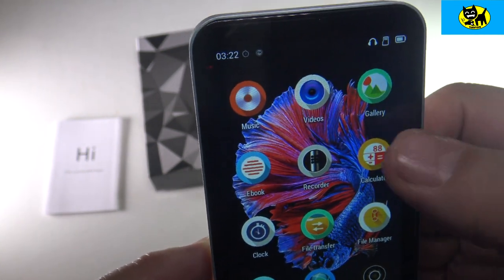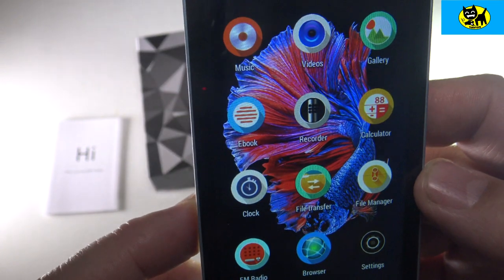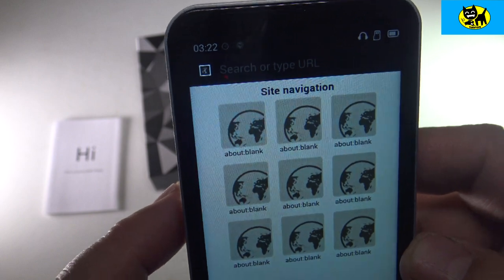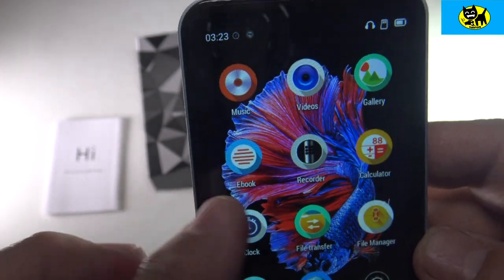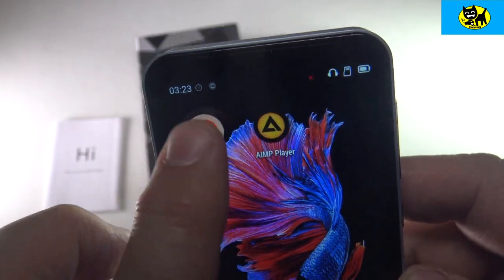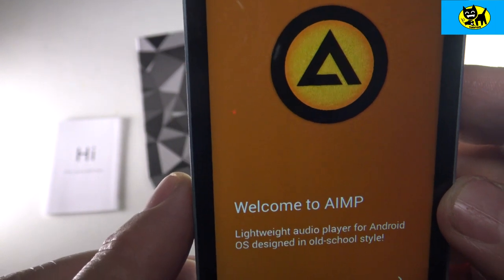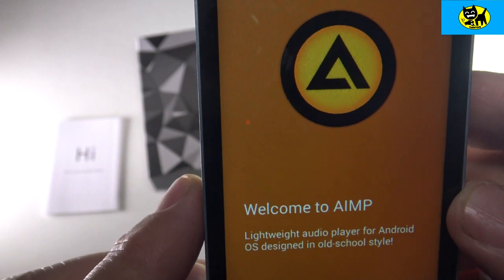Other things in here: there's a calculator where you can do basic calculator functions. There is a web browser — you could easily go to YouTube and different places through the browser. It does not connect to the Google Play Store, but honestly you really don't need it — it has everything you need. There's another page of apps too: a calendar, and there's also an AIMP player, which is a lightweight audio player for Android.